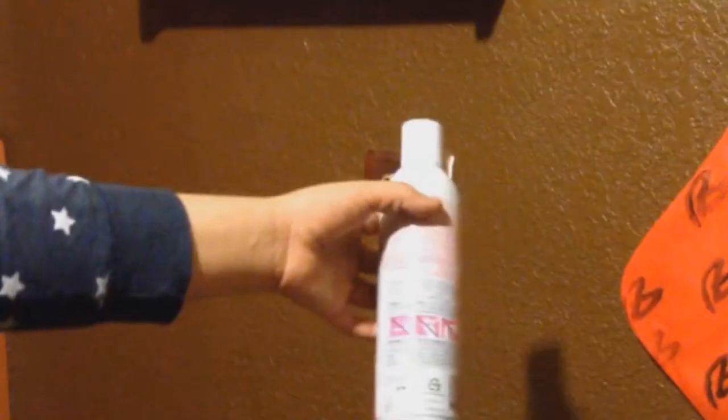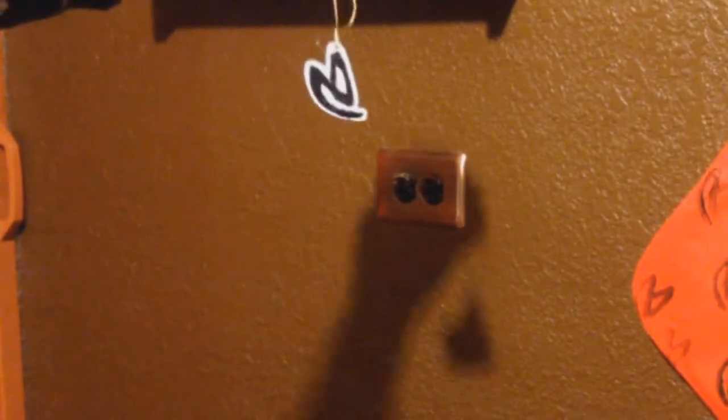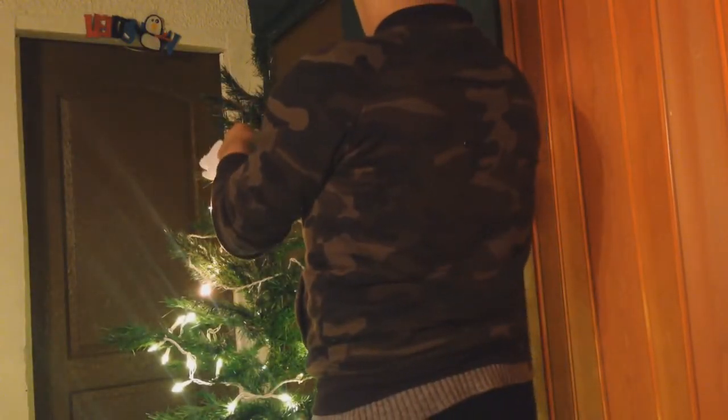Once you repeat this process with all of your ornaments, take hairspray and spray all of them — this will prevent the glitter from falling off the ornaments. And once you've done all of that, it's finished! You can now hang them on your tree.